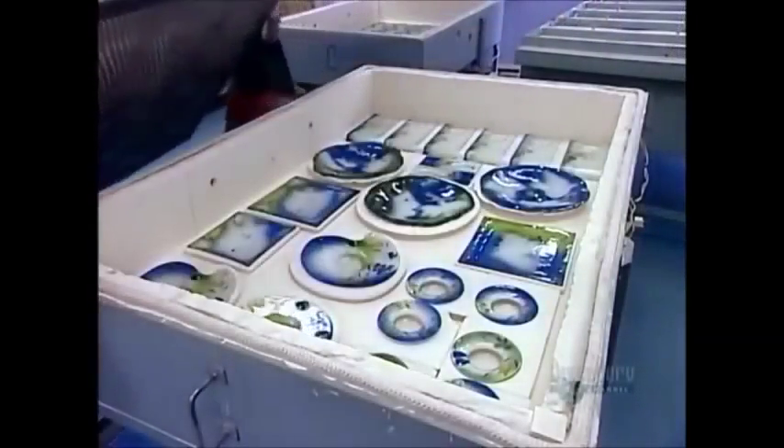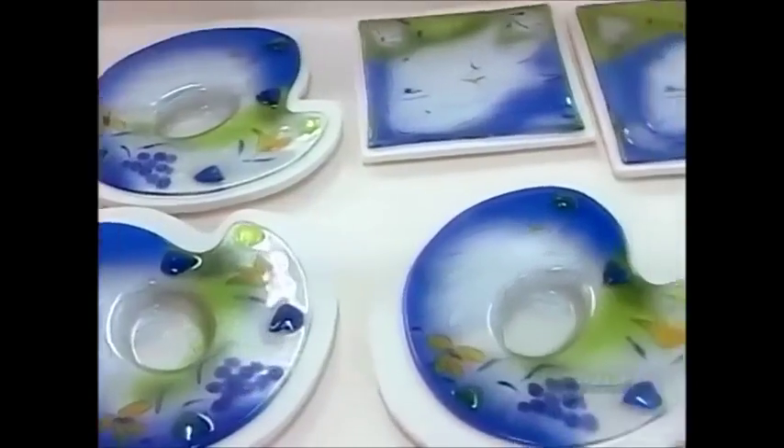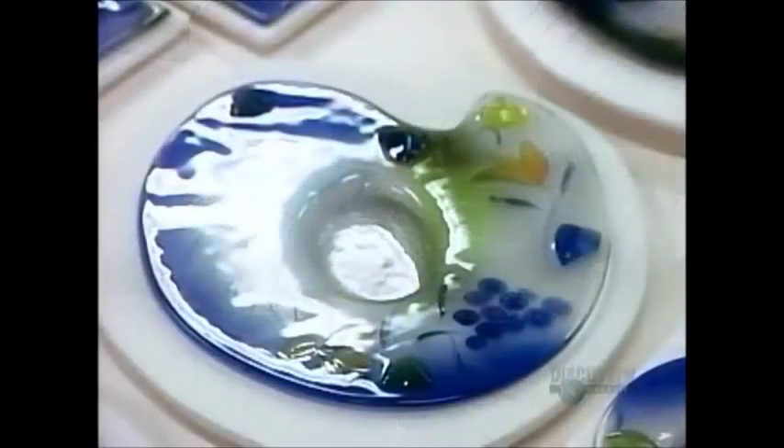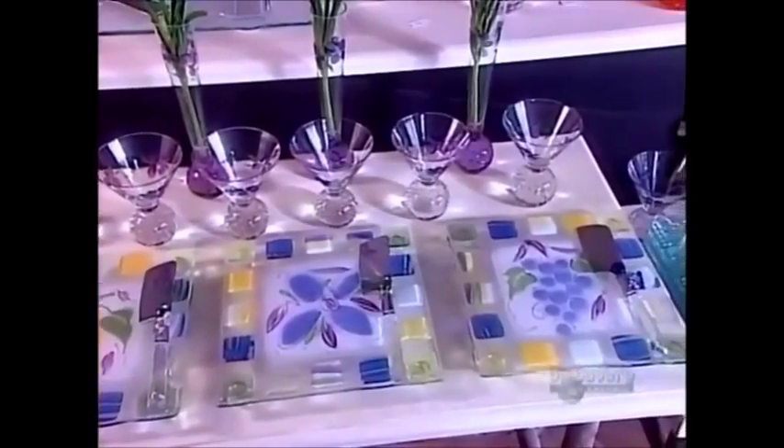Six hours later, the glass pieces have hardened into the shape and texture of their respective molds. These plates, spoon rests, and other pieces are cool enough now to come out of the kiln. The beauty of thermoformed glass lies in the striking combination of transparency and vibrant color — add to that the endless shape possibilities and you've got truly functional art.